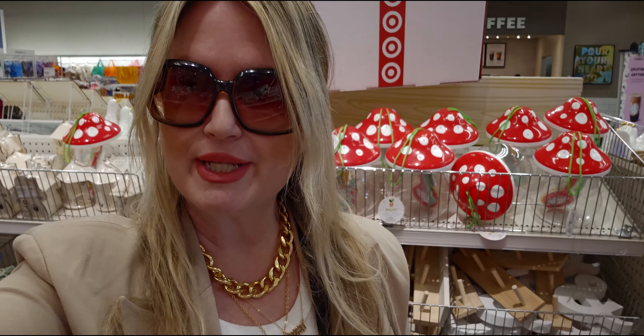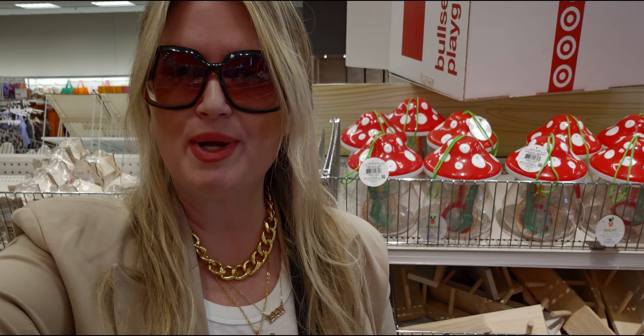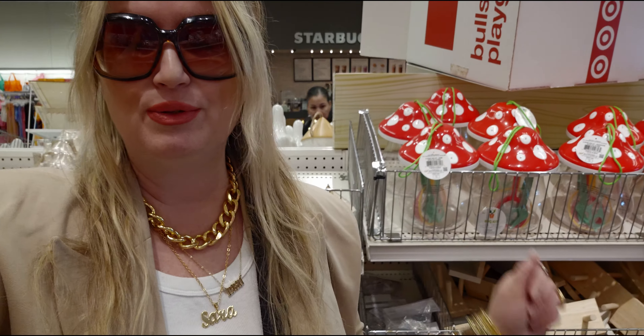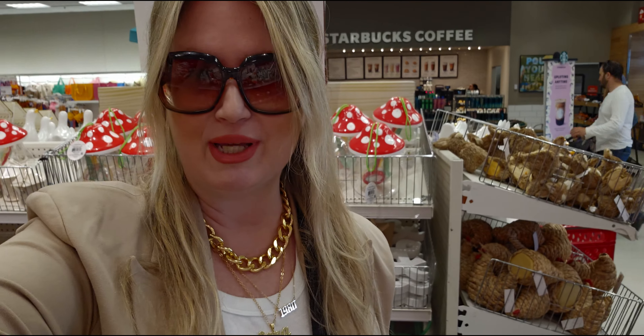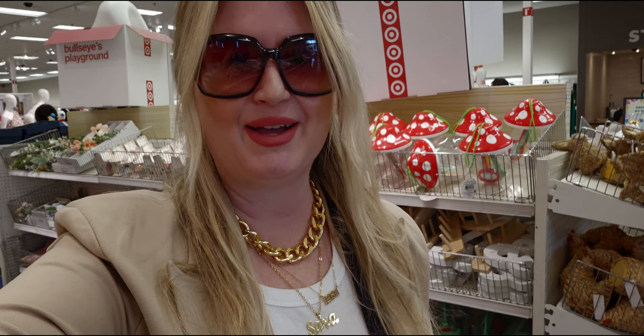Alright friends, I hope you enjoyed this walk-through here at Target in the Bullseye Playground. Thank you so much for coming along with me — I had so much fun showing you everything. Lots of cute stuff here! If you're new to my channel, I'd love it if you'd subscribe. To my returning family, a huge thank you. Take care and God bless — see you soon, bye!